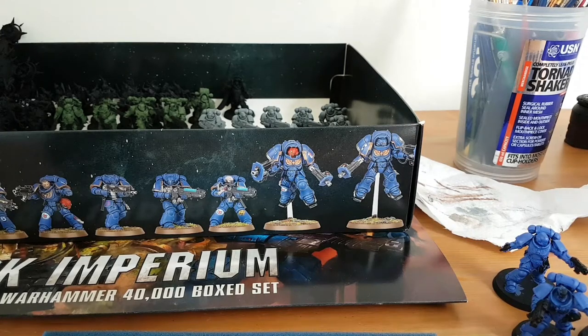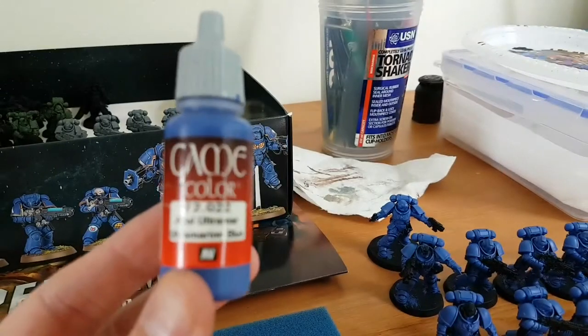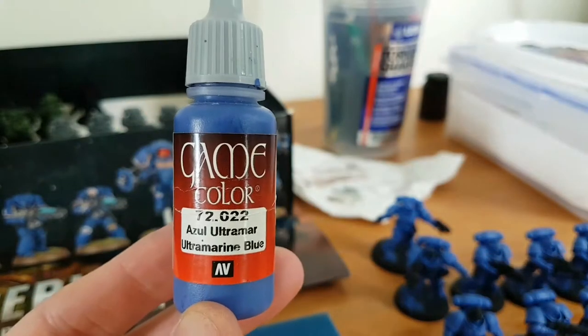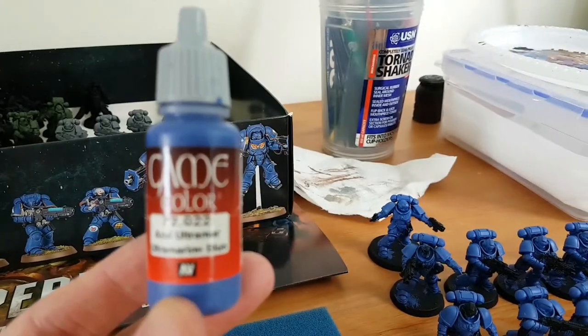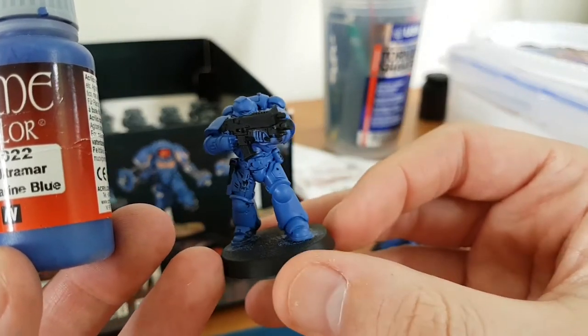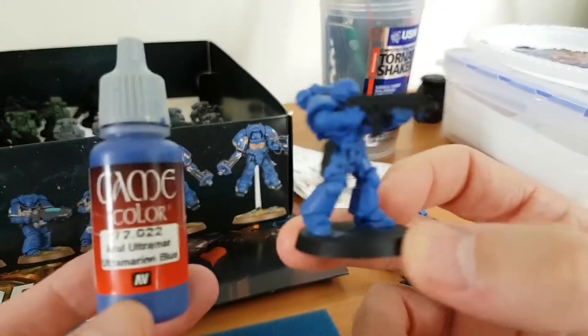I'm doing Ultramarines, and this is a colour I use - the coverage for it is unreal. Literally one coat watered down as you normally would and that's it, it's on. Goes on just like that straight away. So what I'm doing is basically just blocking in all the colours.